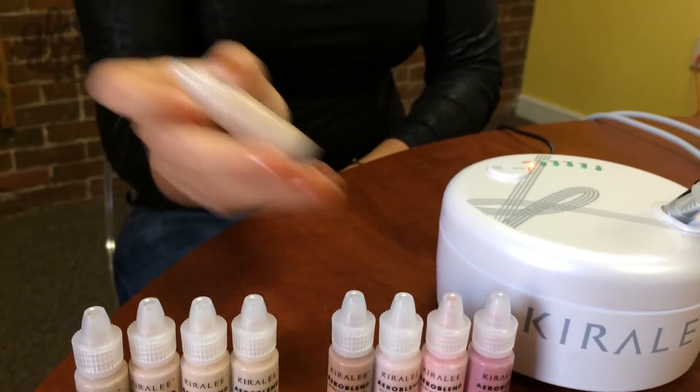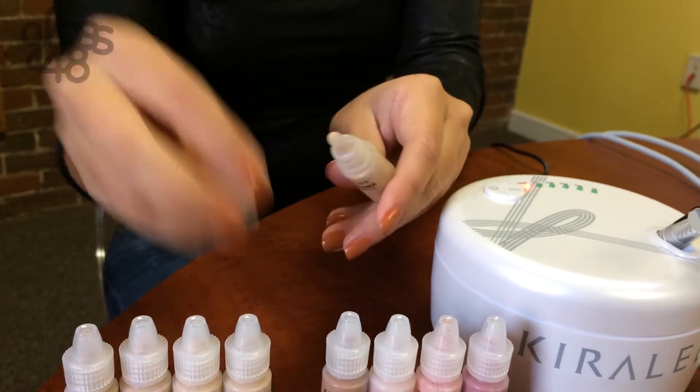Take the color that matches your skin tone, shake the bottle, and add seven drops into the airbrush pen.